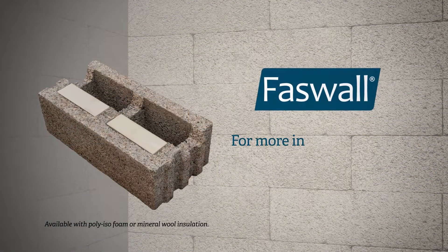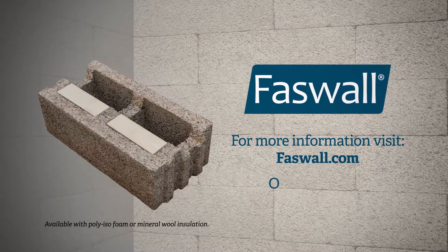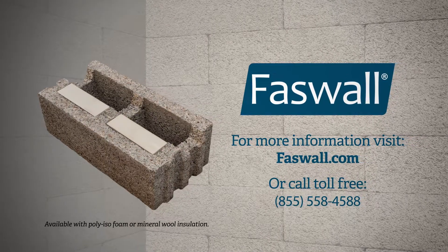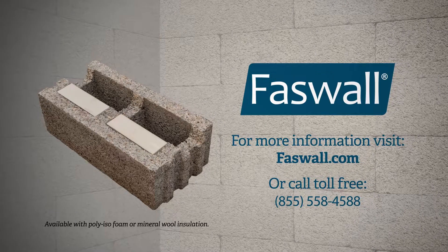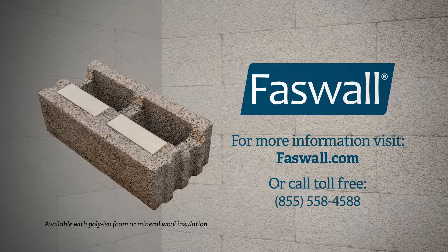To find out how Faswell can help you build a greener, energy efficient home, visit our website Faswell.com or call us at 1-855-558-4588.